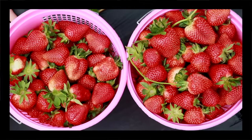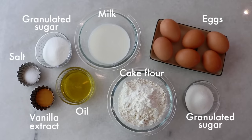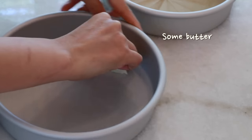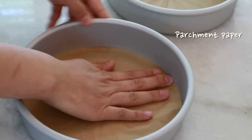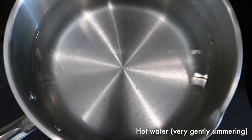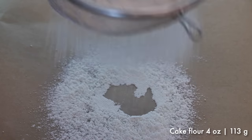As a prep step, set cake liners in baking pans and prepare gently simmering hot water — we're going to use it to bake the cake later. And sift cake flour; you can also sift right before you use it.